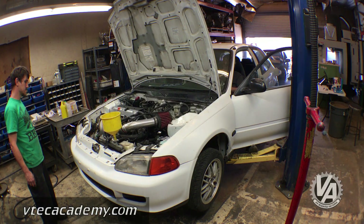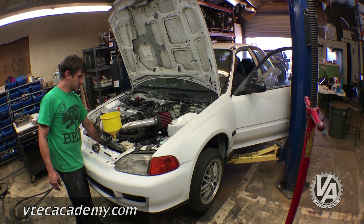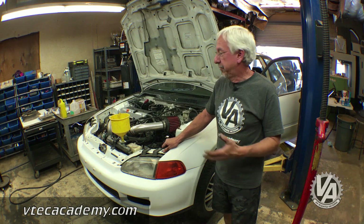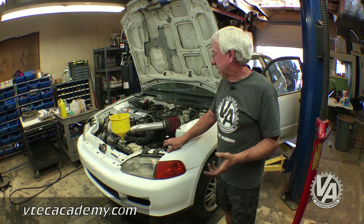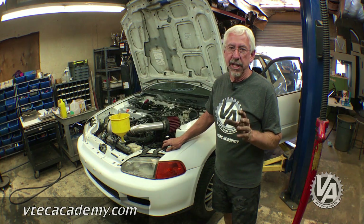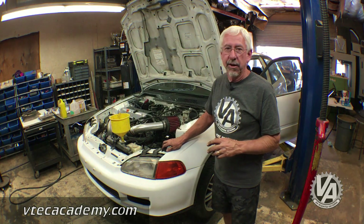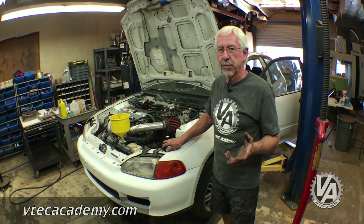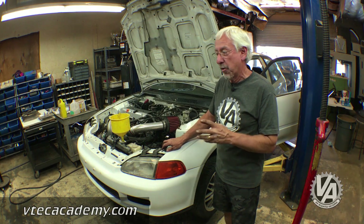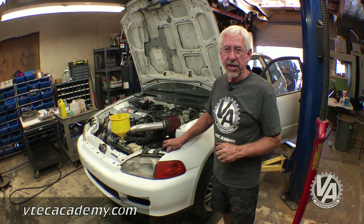Let's burn this candle. We got it running — ready for a test drive. I'm kind of curious to see if we made a $3,000 price point. It would be really slick if we could do a K-series swap for the price of a B-series swap. Our next goal for the car is to try to get 200 horsepower — try to get Type S power out of our inexpensive swap.